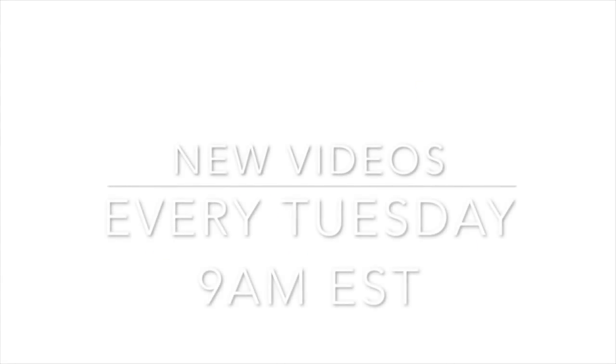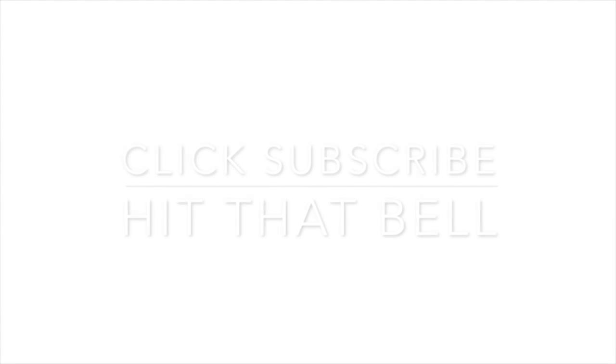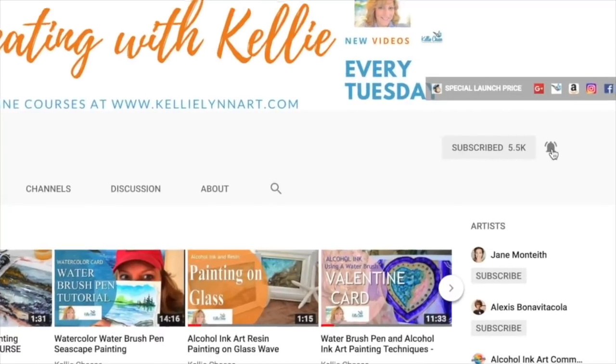Welcome to my YouTube channel where I have new videos every Tuesday at 9 a.m. Eastern Standard Time, so make sure you click that subscribe button and the little bell so you'll never miss one.